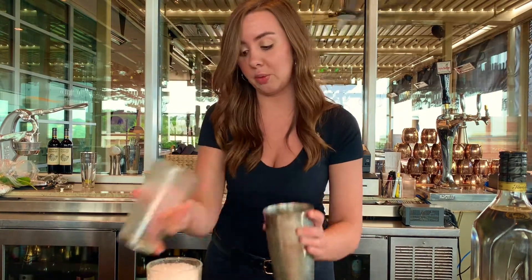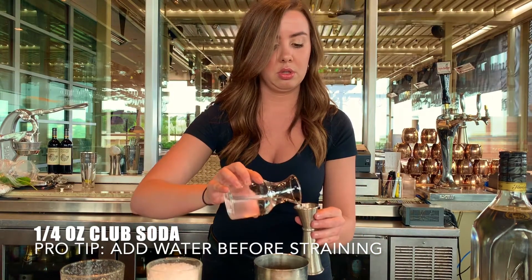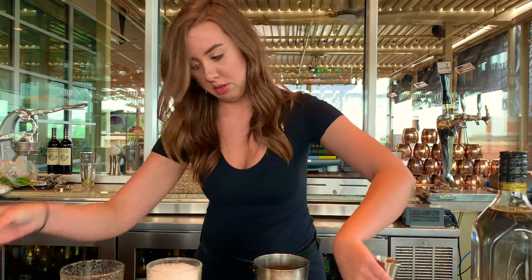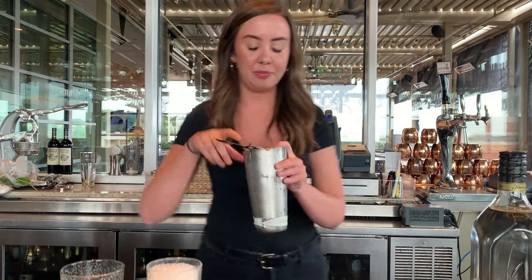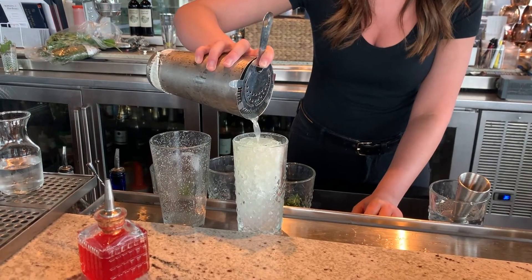Before straining, we're going to add 0.25 ounces of sugar water. When straining, we're going to make sure we strain very slowly — otherwise it will overflow the glass due to the crushed ice.